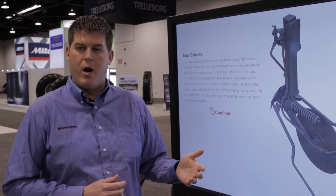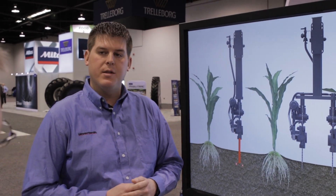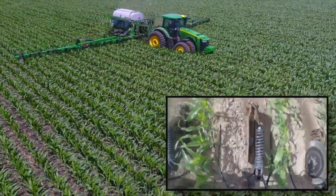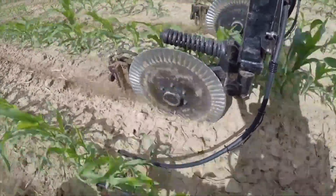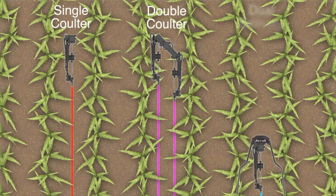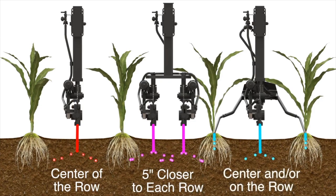Obviously getting your nitrogen on later in the growing season is a priority. With the NutraMax applicator we have a 36 inch toolbar clearance. We also feel there is a benefit in getting the nitrogen into the soil, so all three options give growers the ability to get nitrogen into the soil reducing the risk of loss, while the dual delivery gives the versatility of applying on the ground right next to the plant root as well.